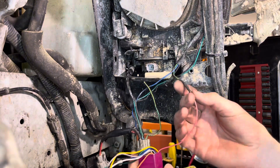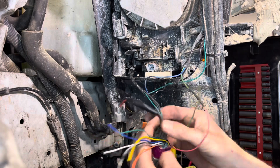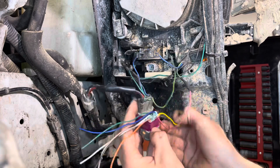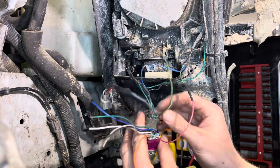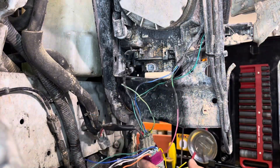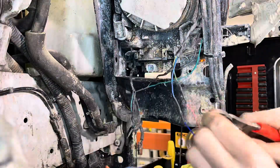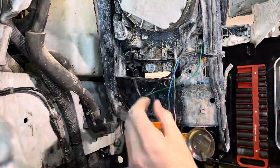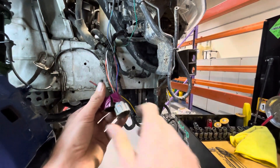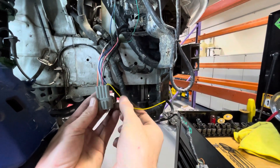I'm pretty much going to repeat that step for all seven of these wires. There are eight in here, but one of them over in the corner is not used. That yellow wire right here is going to stay out of the equation, and we're just going to work our way with the remaining six and get this side done.